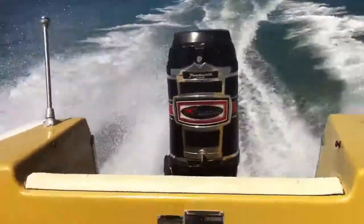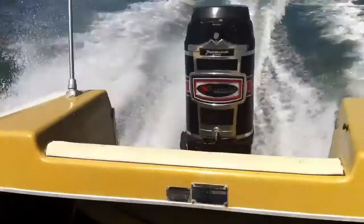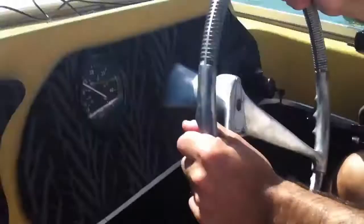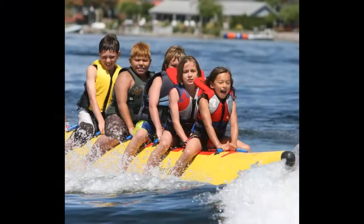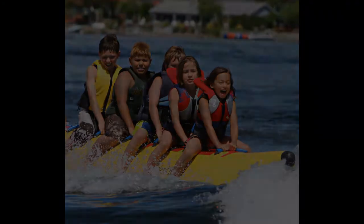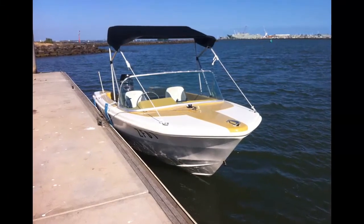You know guys, here's the boat. If you've got any questions, please give us a call. The boat's ready to go — it's fully registered, trailer's registered. All you really need to do is just put some fuel in it. You always need your marine license, and you can start fishing, skiing. If you want to tow a tube or a banana boat, it's all good. Alright guys, any questions, give us a buzz. Thank you.